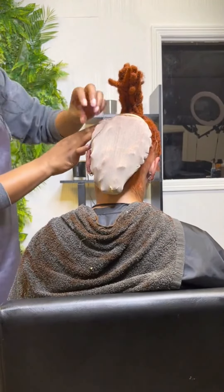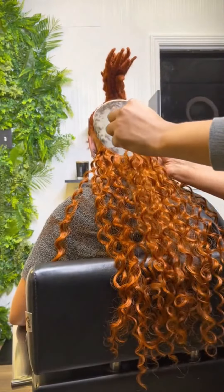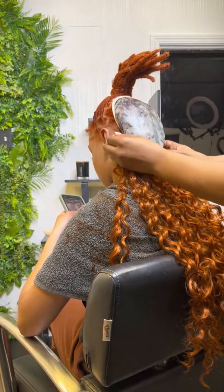For the braids in the back, instead of pinning them up like you typically would, I rubber band them together. This is just less tension on my client — I want her to have full range of motion of her neck.